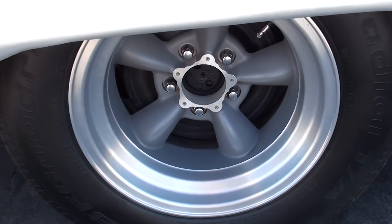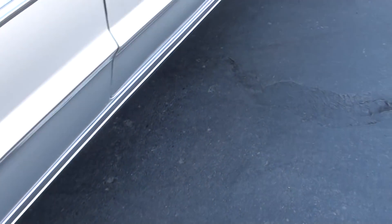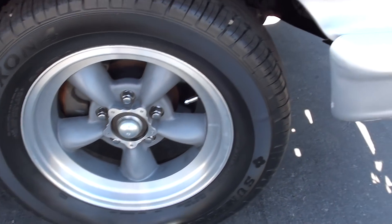It's got the old Torque Thrusts with the caps left off. It's got Flowmaster dual exhaust with the dumps, like the old school race cars did.